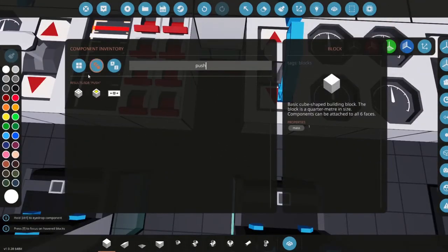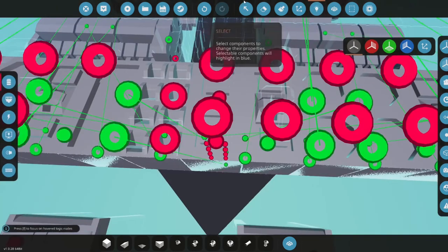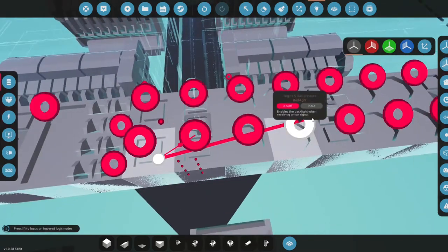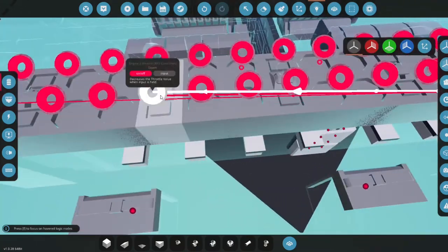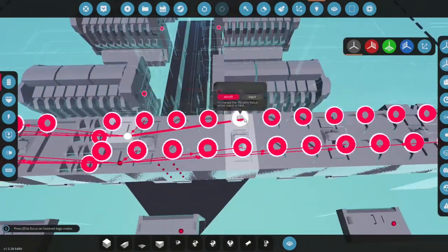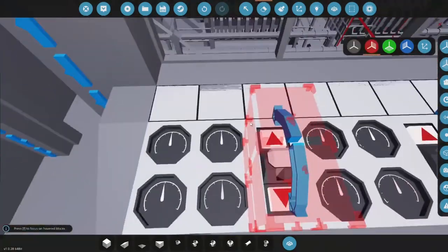Let's add two push buttons right here. We'll grab a push button, place it down, and name it 'All Throttle Up.' Copy it, paste it next to it, and name that one 'All Throttle Down.' The throttle-down button connects to all the throttle levers going down, and the throttle-up button connects to all engines going up at once.